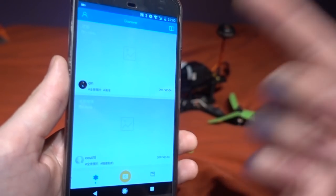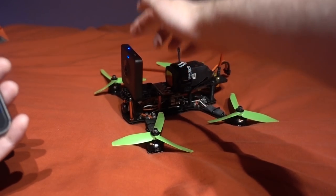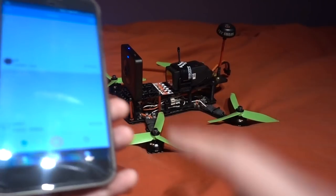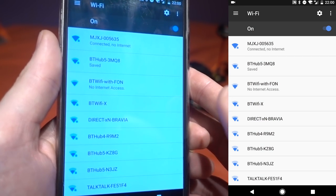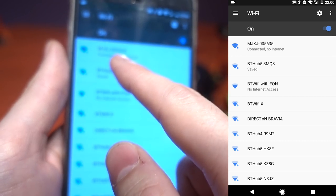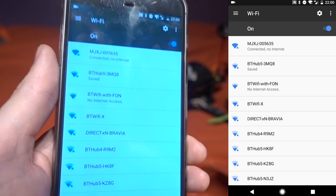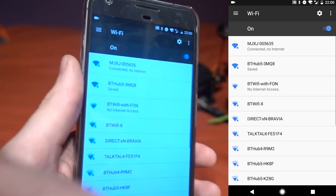Here's what the app looks like. You turn the camera on, press the Wi-Fi button, wait for it to produce a signal, go into Wi-Fi settings on your phone, and select the camera network — something like MJX J005635. Then connect to it. It does have a password, which is simply 1 through 8. I had to play around with various passwords until something worked.